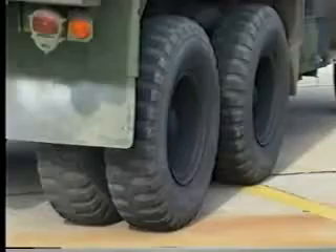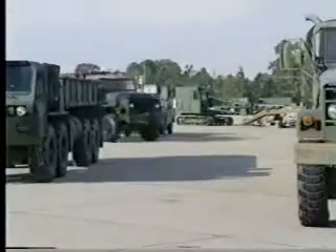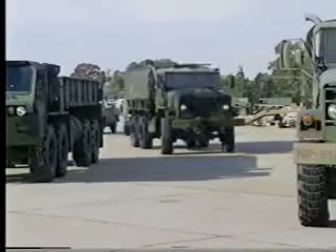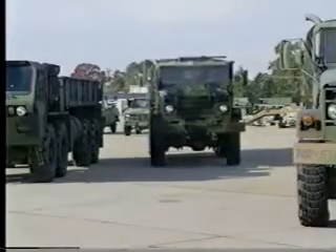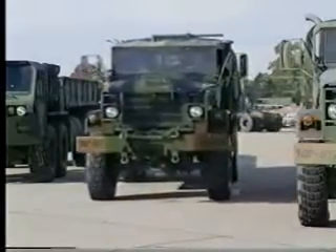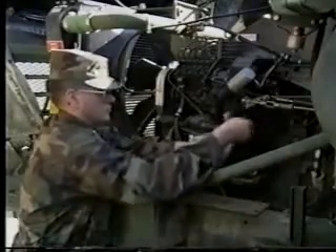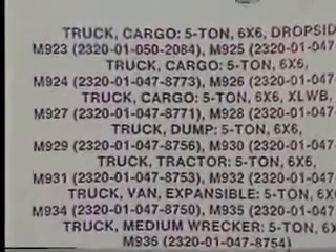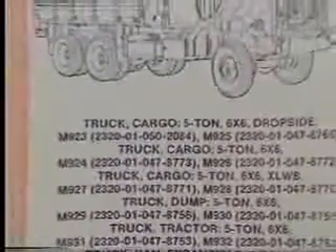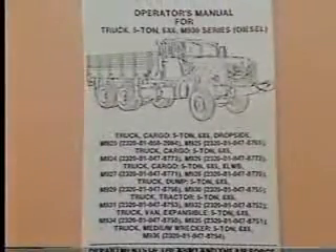The later M939A1 series were modified for super-single tires, while the newer M939A2 series trucks include an improved lightweight, fuel-efficient engine and a central tire inflation system for better mobility. This program will focus on the capabilities of the M925A2 cargo truck and some of the preventive maintenance procedures you will be performing on the vehicle. Other models of the M939A2 series are similar, and the technical manual should be referred to for specific information on the model you are operating.